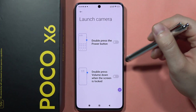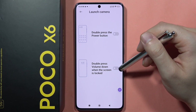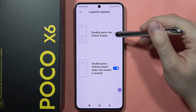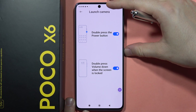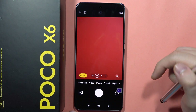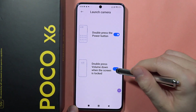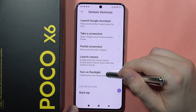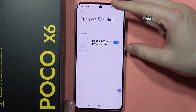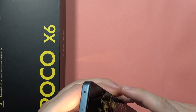Next we have Launch Camera — you can double press the Power button or double press the Volume Down button when the screen is locked. Enable the switchers and double pressing the Power button will quickly open the camera. Another shortcut lets you turn on the flashlight by double pressing the Power button, and the flashlight will turn on.